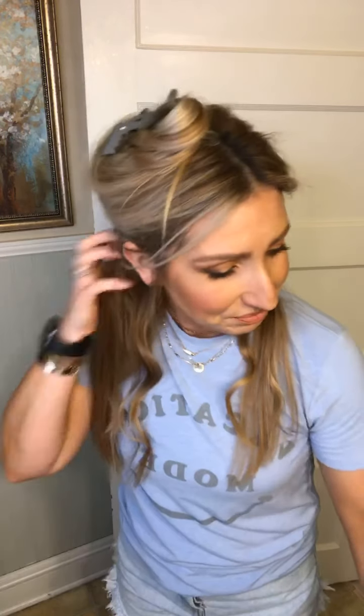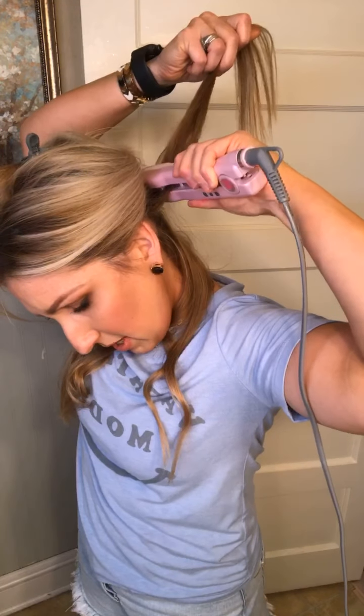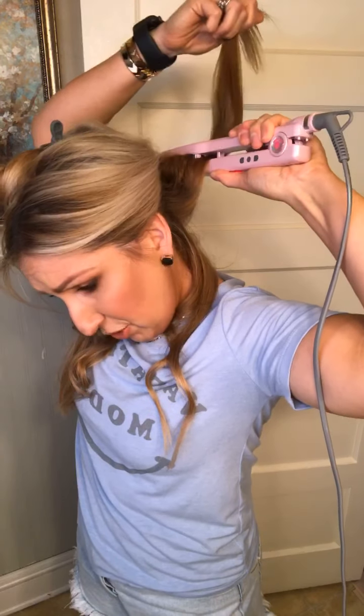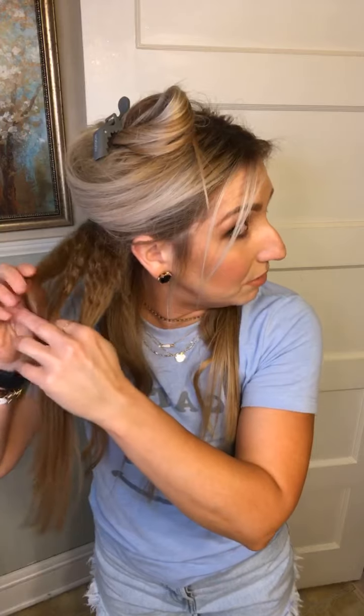You don't see this underneath all your hair anyway. I'm going to do that on this side too. Clamp it down at the root, slide it, clamp it, slide it, and then clamp it. Now if you have shorter hair, you don't have to do it that way. I just do it because I have longer hair and I need that volume.